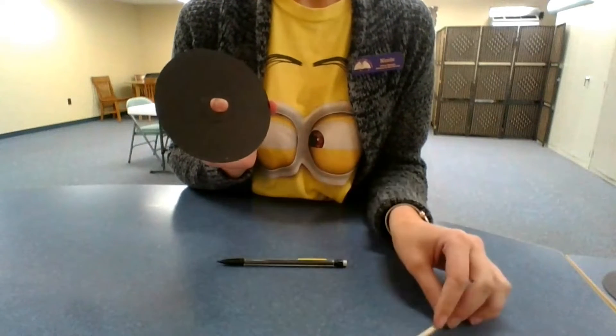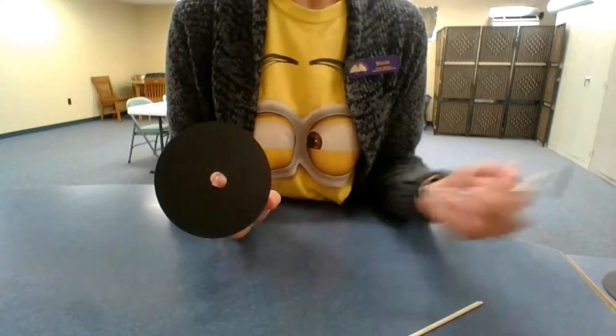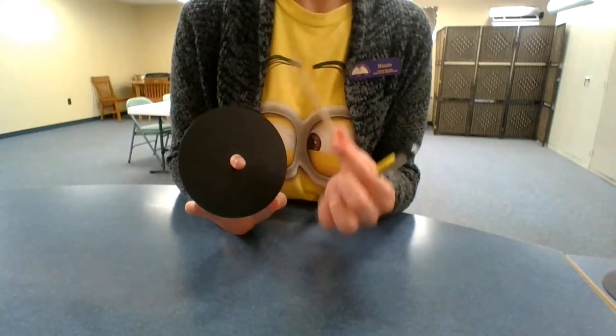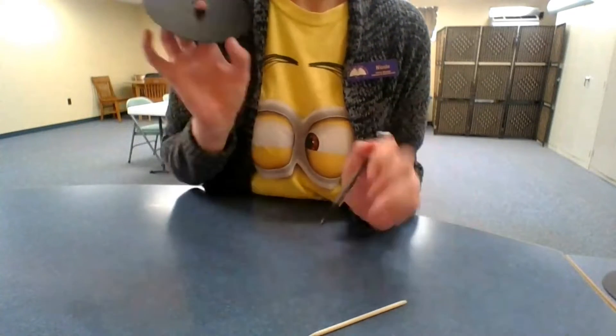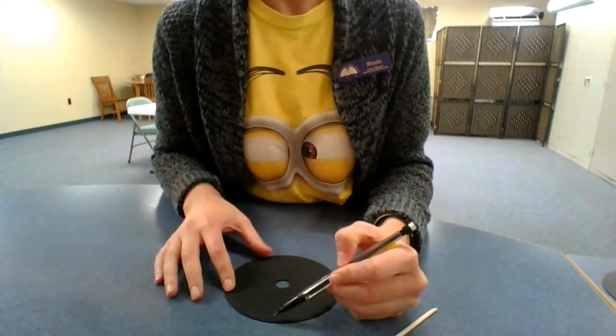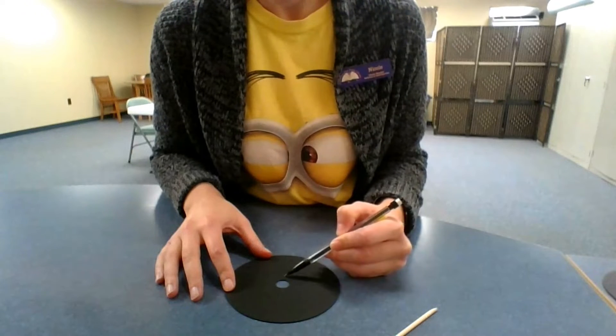Let it dry completely and then we can draw on the design with the pencil. Or if you'd like to just freehand, you can go ahead and scratch off the design with your wooden scraper. But I'm going to draw the spiderweb, so draw six spokes on the wheel.